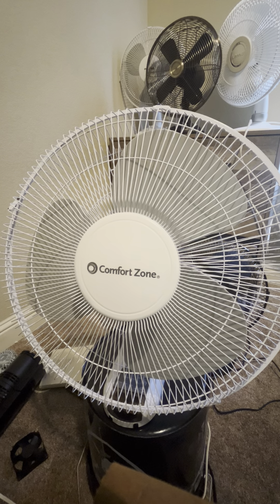It might be older because this fan has definitely been used. I didn't buy this — I wasn't the original owner for this fan.